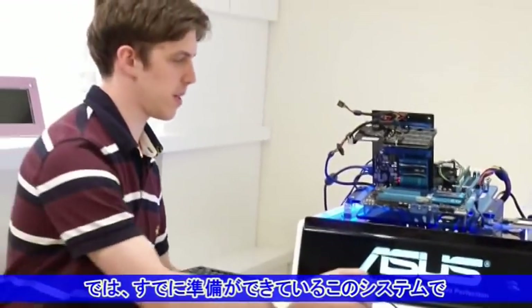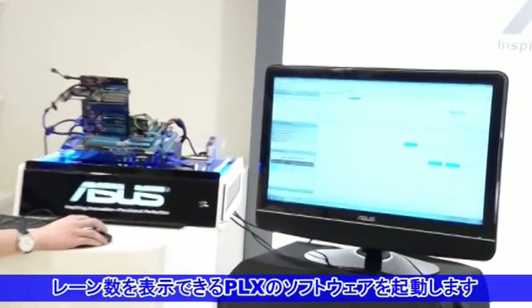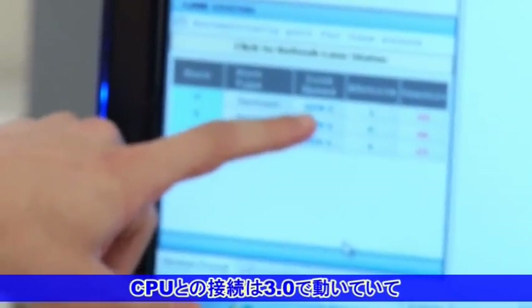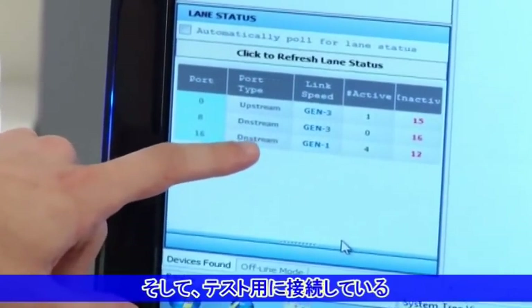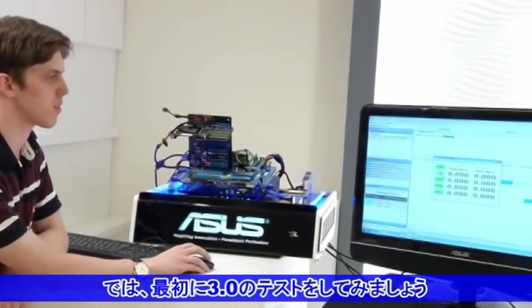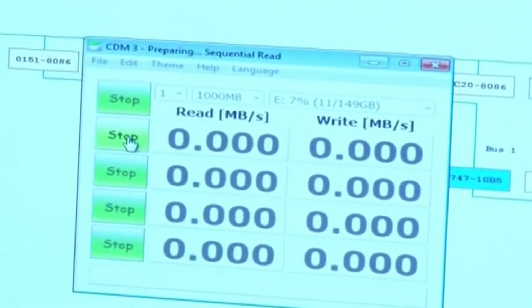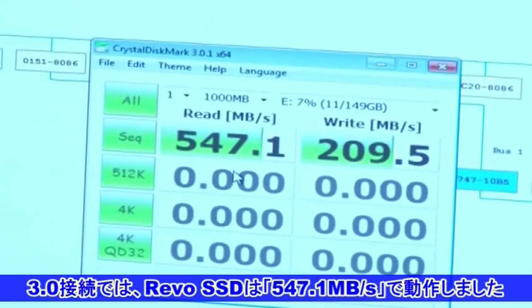As you can see with the running system here, we will launch the PLX software. This shows us that upstream to the CPU is running at Gen3 PCI Express Gen3 with PCI Express 1x bandwidth, and the O2Z Revo drive is Gen1 with 4x bandwidth. Let's test this and see how fast it is with PCI Express Gen3 performance. The Revo drive with PCI Express Gen3 is running at 547.1 megabytes per second.